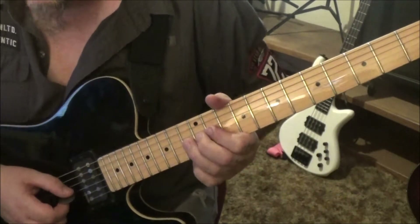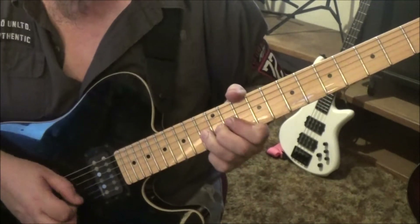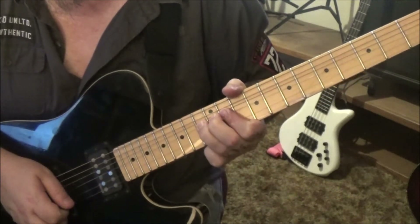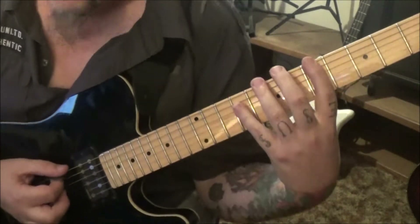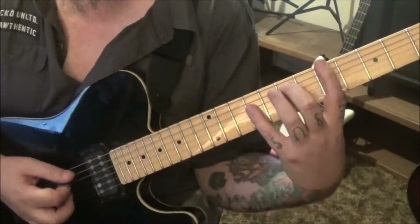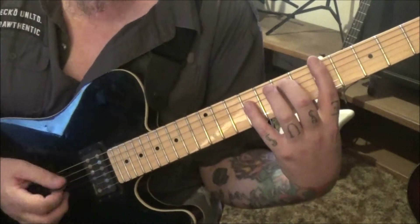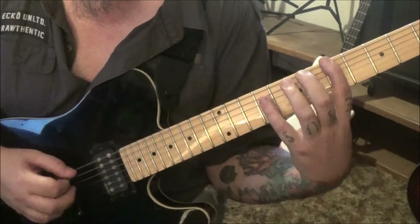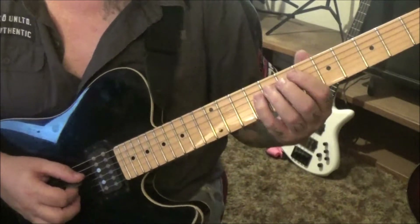13 on the g — you're going to pinch bend it a half step, that's one fret. Hold, release, and then fifth fret on the e. Now he's adding some palm muting. Go five, seven, nine, seven on e, a, d, a — palm mute just the sevens. Then 9d slide to 13, 13 slide to 14.